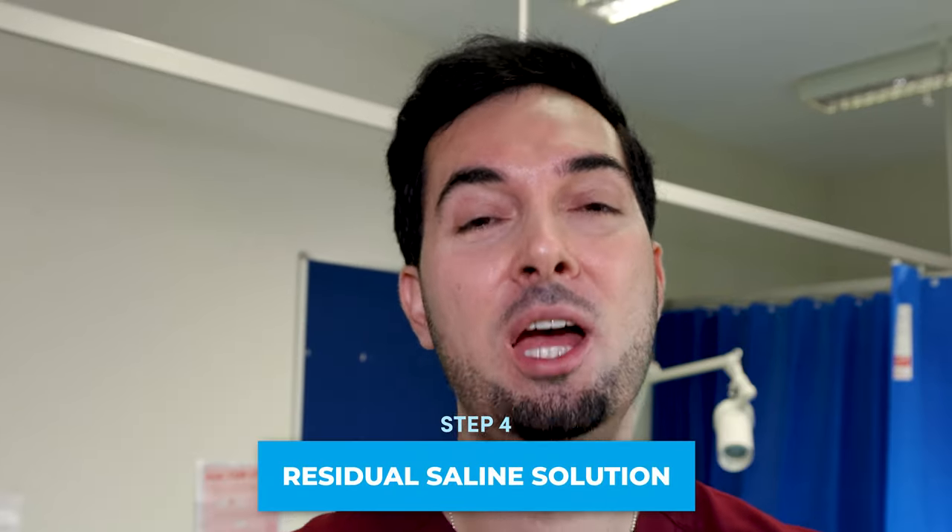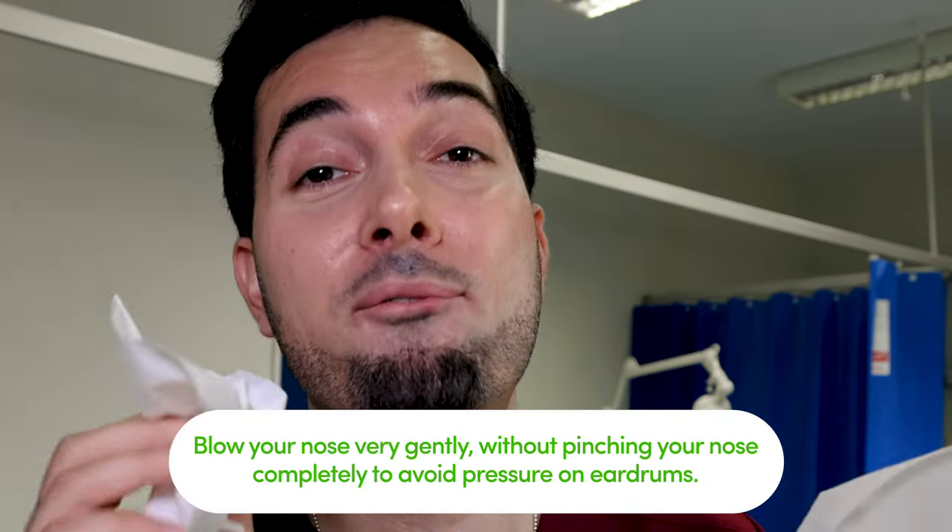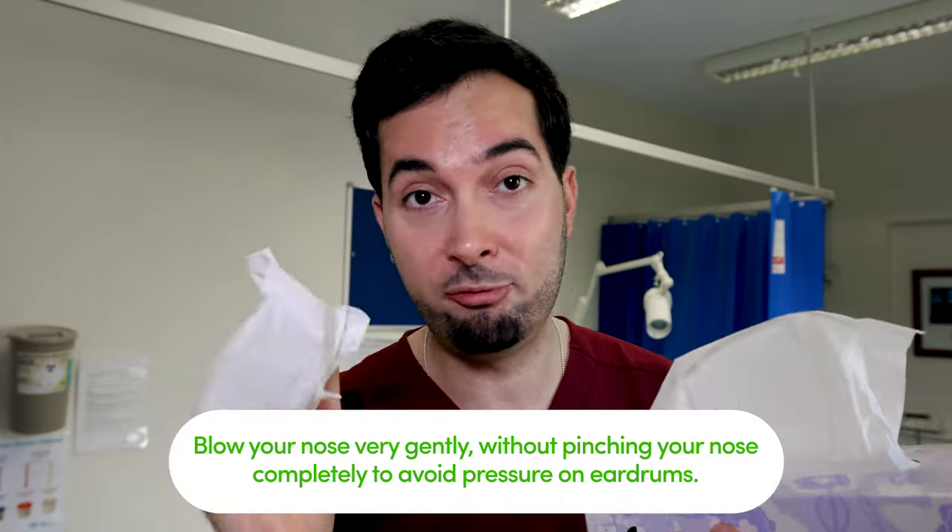Step four: right nostril is now done. Before moving to the left nostril, you'll have some residual solution in your nasal passage — this is completely normal. You have two options: option one, take a little tissue and with a very light grip, blow very softly — do not blow forcefully or you'll hurt your ears. Option two, gently sniff upward to move the residual solution to the back of your throat and spit it out.